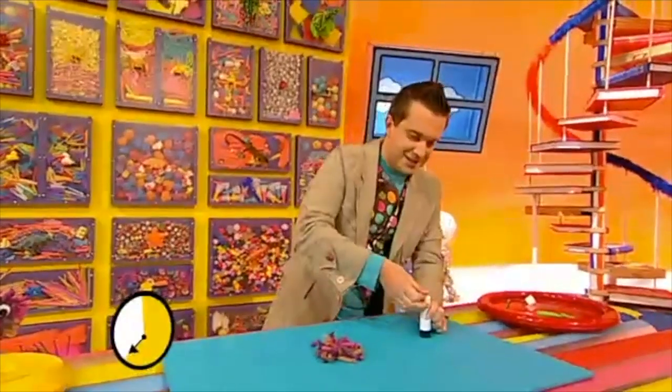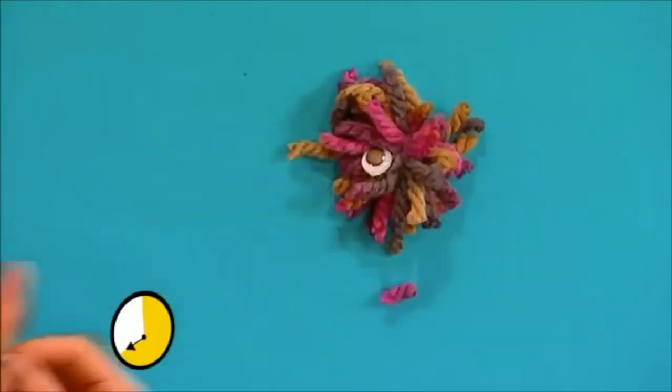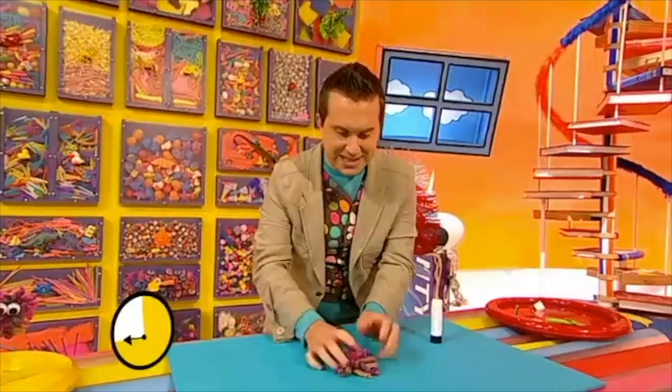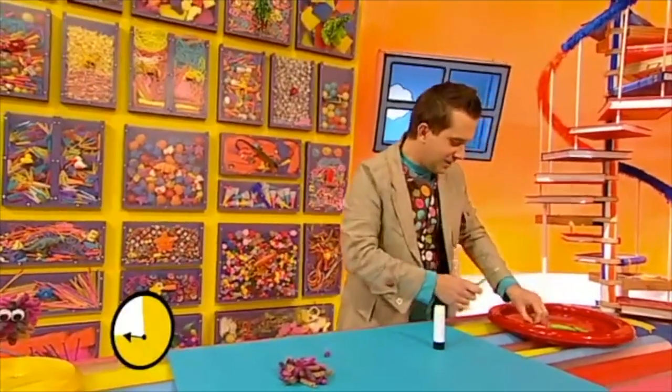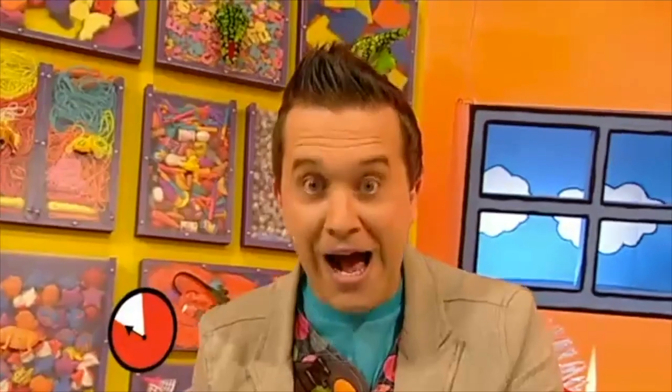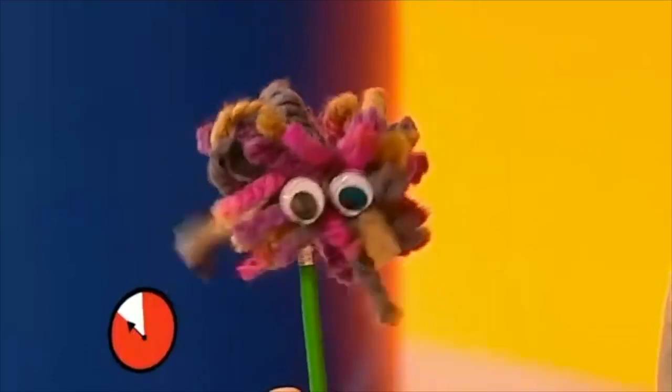That gives us a fluffy bug! Now we need to glue on these googly eyes like this — there's one googly eye, there's the other googly eye. And then if we get our sticky tack on the end of our pencil, we can push it on to our pencil bug! Phew, I made it! Only just...